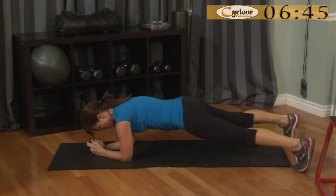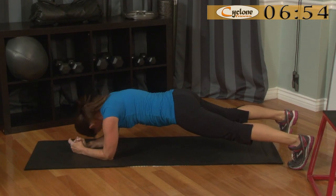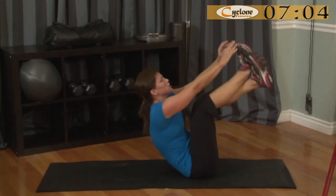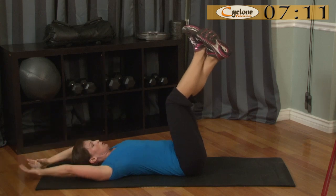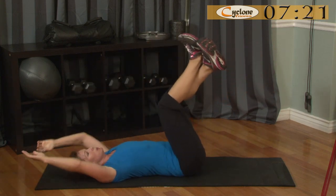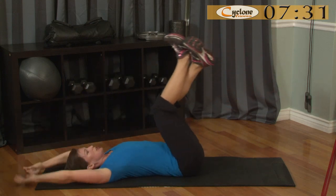Going straight down into plank — hold it nice. Nice straight body line. Pike toe taps: here we go, toe tap down. As you're on your way down, make sure you're rolling your spine — rolling up, rolling down. You don't want to bring it up and then just slam yourself down; make sure it's nice and controlled. You're working the mobility and range of motion of your spine.